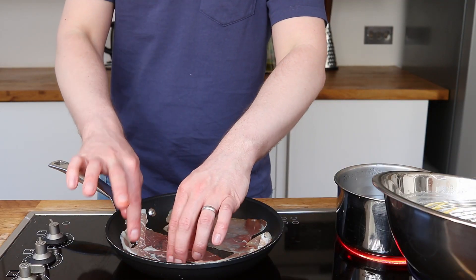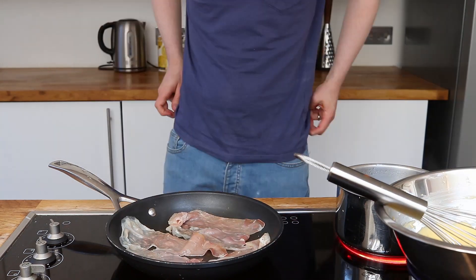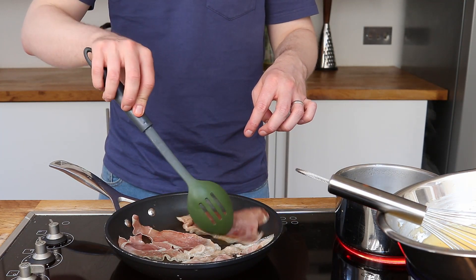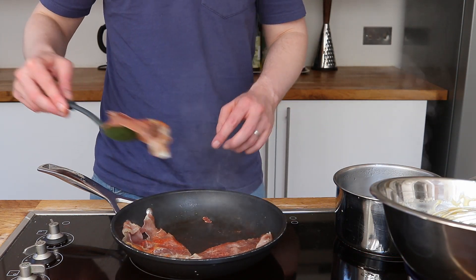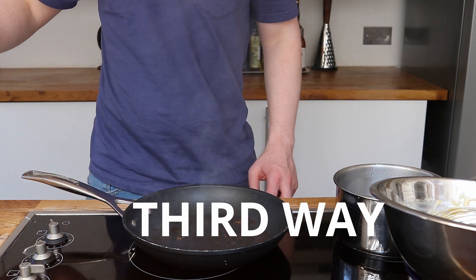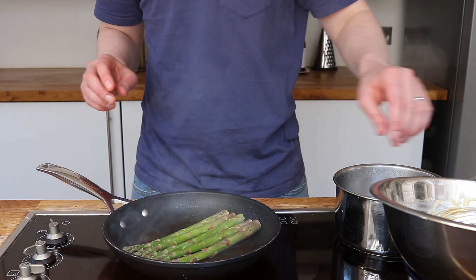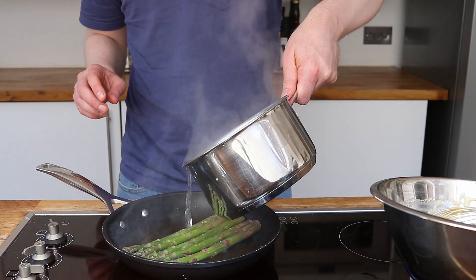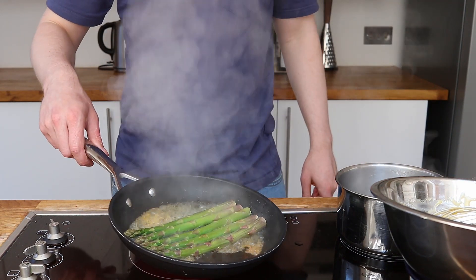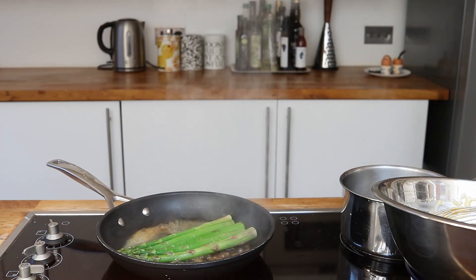Now crispy parma ham time. Place some ham in a pan on a medium-high heat and let it warm through until it eventually crisps up. In the same pan I'm going to cook some asparagus — it makes sense to use the saltiness and general yumminess left by the parma ham. Turn it from time to time and you can add in a little bit of water so it doesn't pick up too much char. Again, let the asparagus have a bit of a bite.